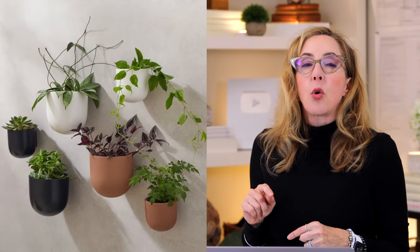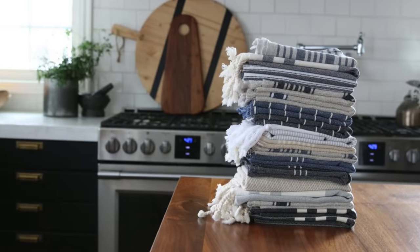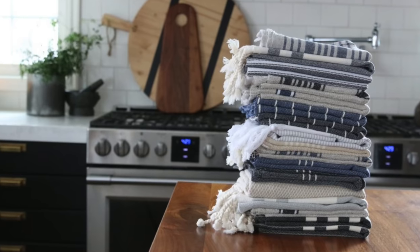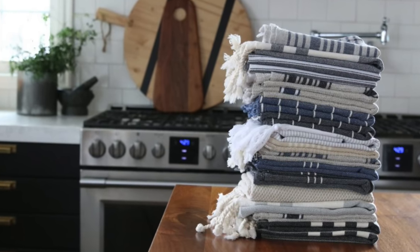The last bit of decor to update is your linens — your dish cloths and hand cloths that are used in the kitchen. Update them at the same time so they have a fresh new look that's contiguous with the entire kitchen's new style statement.